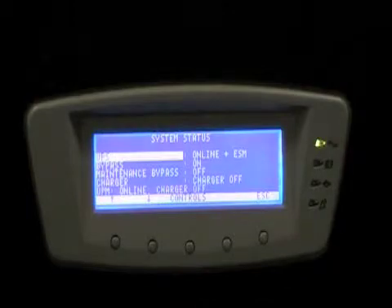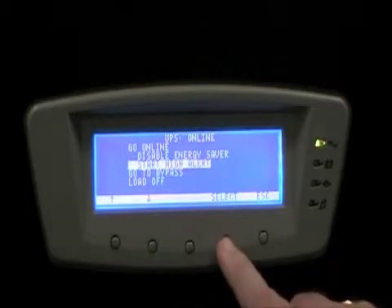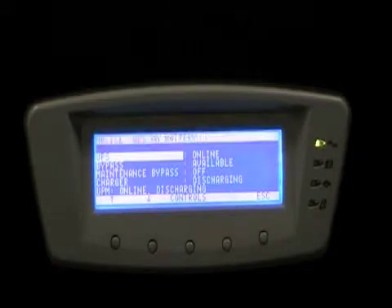To activate high alert mode, first press the control button, select UPS, and select start high alert. The UPS is currently in ESS mode, and you hear the inverter and rectifier start and the fan spin up. The UPS will remain in this mode for one hour as a default, but you may select a longer time for high alert mode if desired.